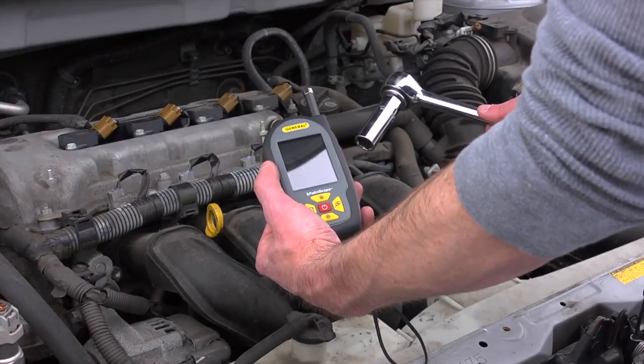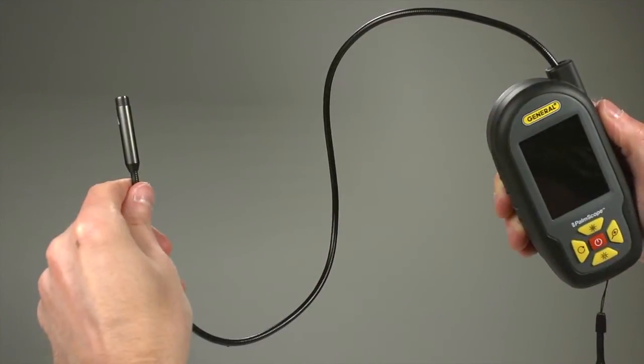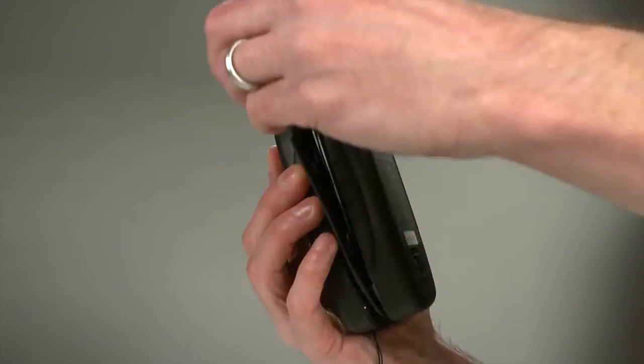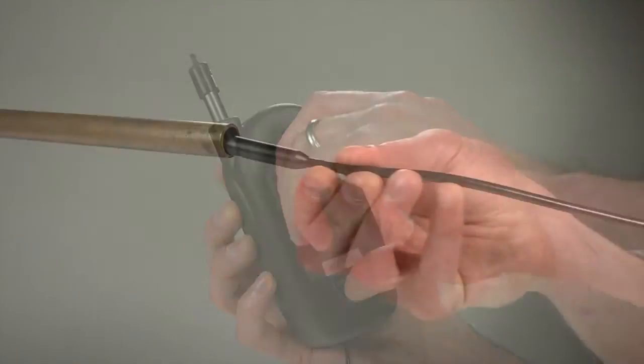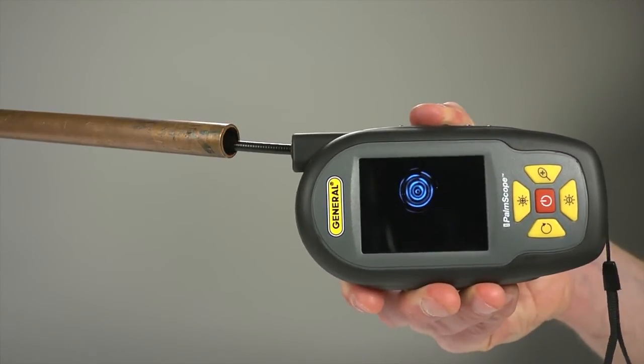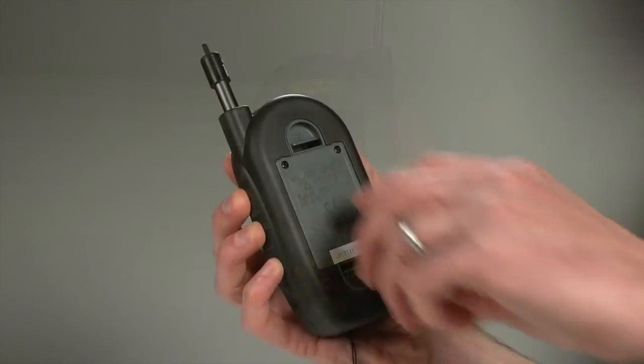Operate the Palm Scope with one hand so you can use tools with the other. The Palm Scope features a two-foot probe with a nine-millimeter diameter camera tip containing four bright white LEDs, which coils inside the clamshell case for easy storage. This tiny nine-millimeter camera head can get into very tight spaces.